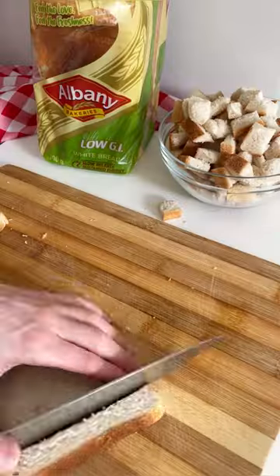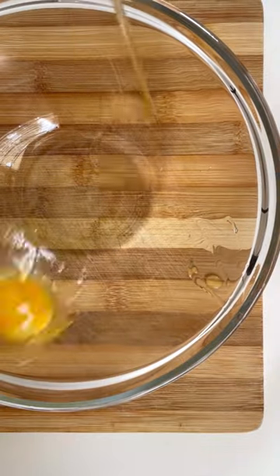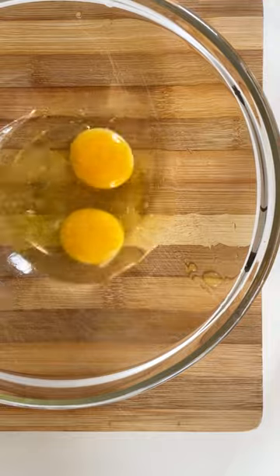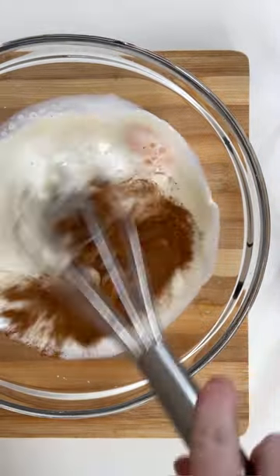Take nine slices of Albany low GI white bread and cut them into small cubes. In a separate bowl, whisk together two eggs, one and a half cups of milk, a quarter cup of condensed milk, and a teaspoon of cinnamon.